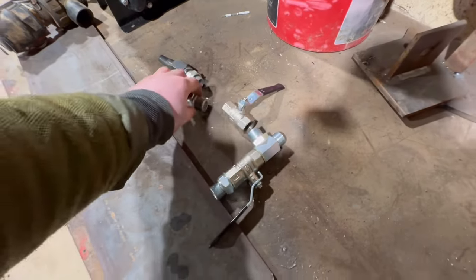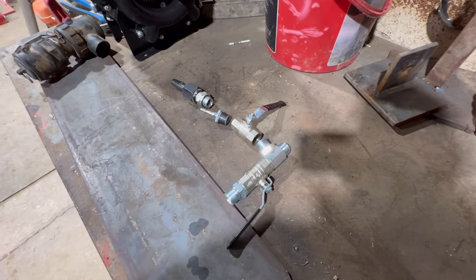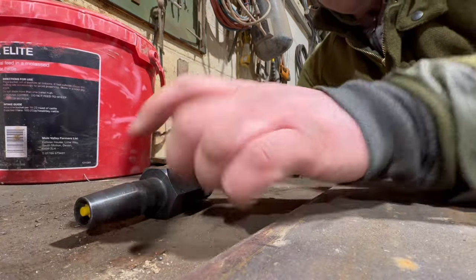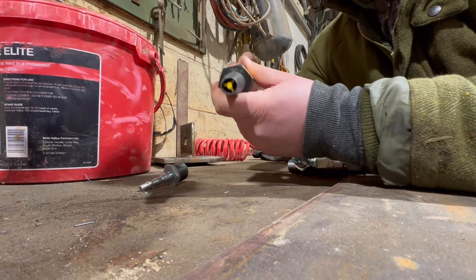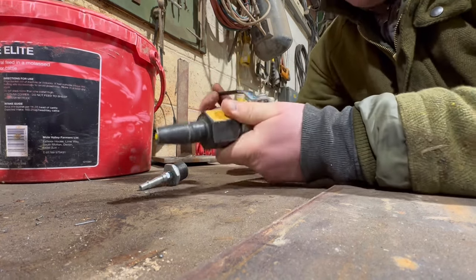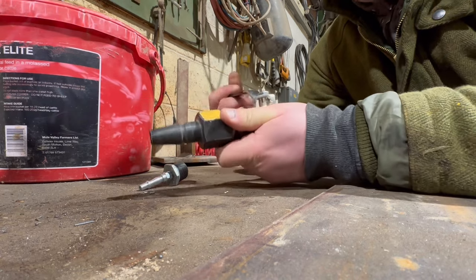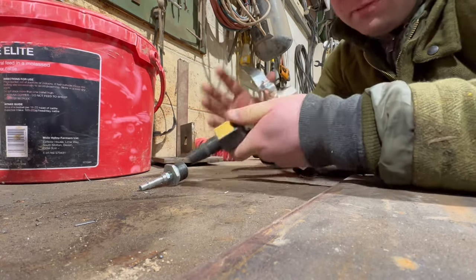So we'll screw all this together. We'll probably want some PTFE tape around these bits to stop it from leaking, but let's just see if it works first. We'll screw this bit in there like so. What this will do is turn the air on and off. Hopefully I'll get a regulator in between here, but at the moment I'll just be able to use the tap to let as much air in as possible.